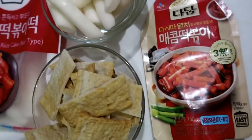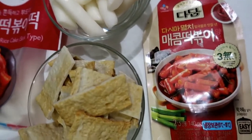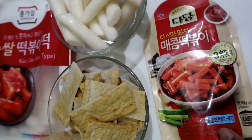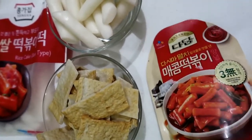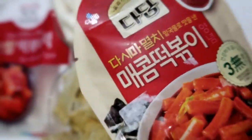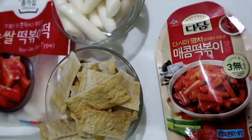So we are ready. Here's our ingredients now — I've cut the fish cake, here's the sauce, and I've poured the rice cake into a bowl. I did not prepare any onions or onion leeks because I don't have those. So I'm just putting my faith in this sauce. I hope it'll be delicious. Let's go!